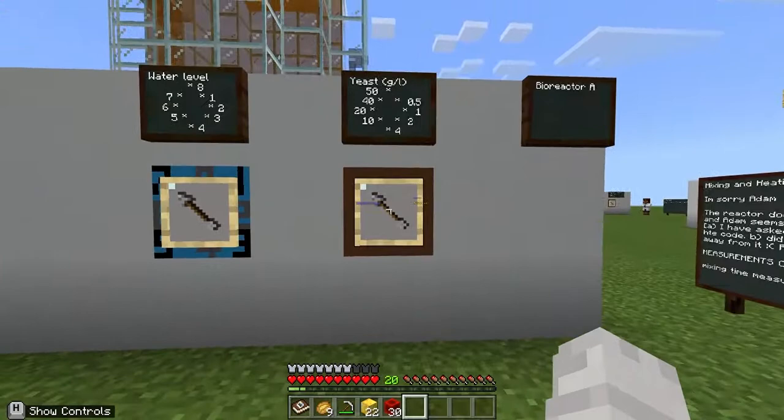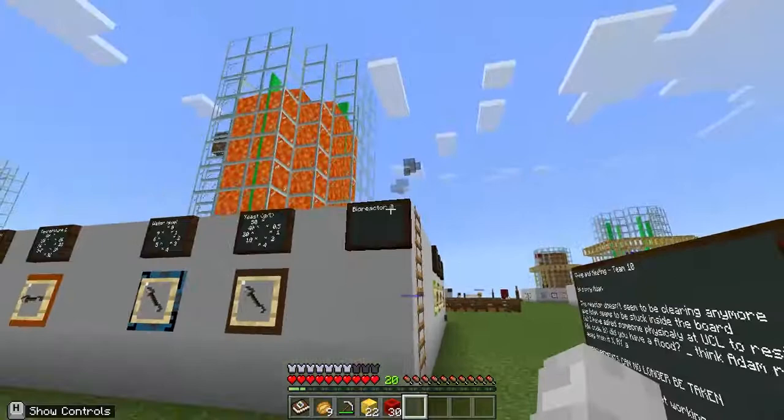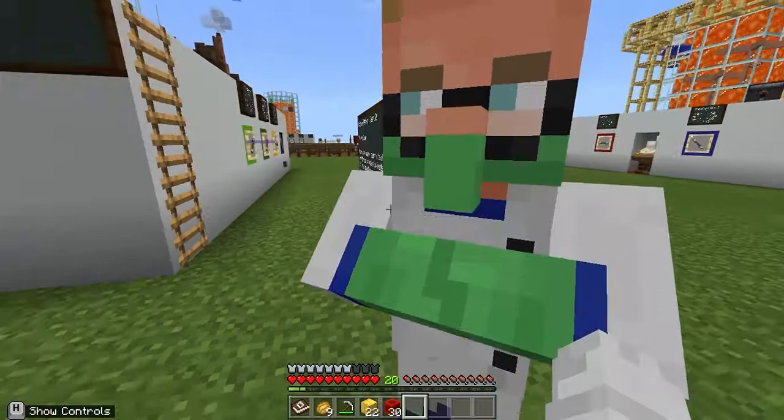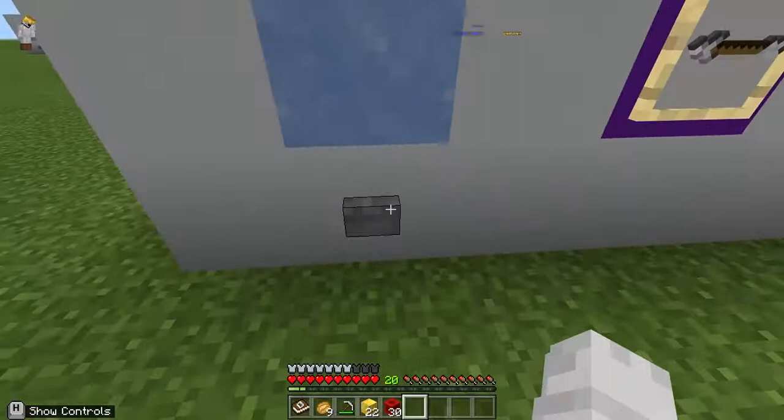To measure the mixing time, we tell our lab assistant to empty the bioreactor, then fill it with yeast, set up the impellers, and then we measure the mixing time. Since it's not working right now, we don't get a reading, but usually we would have a reading.